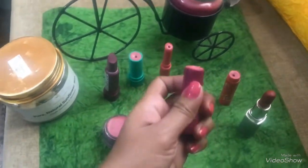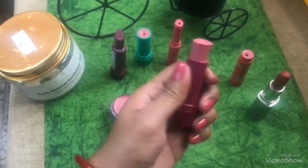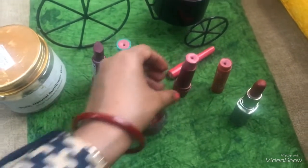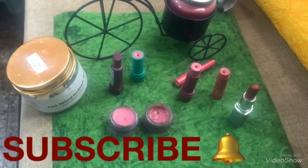I'll open one of them and show you how it looks. That's how you get your own DIY lip balm! If you like this video, please hit like and subscribe to my channel. Thank you for watching, bye!